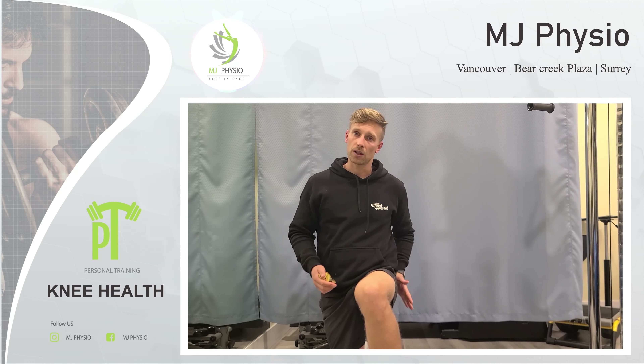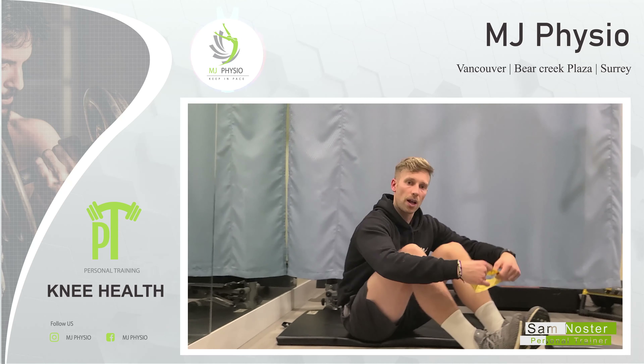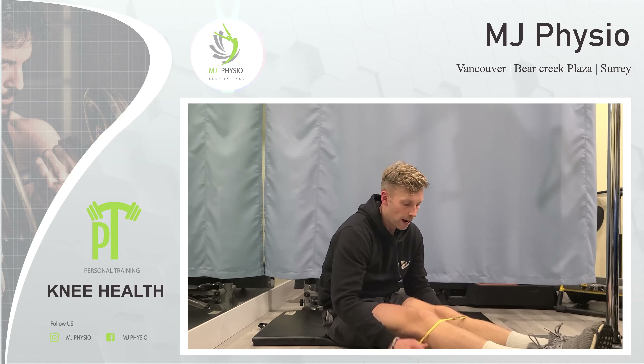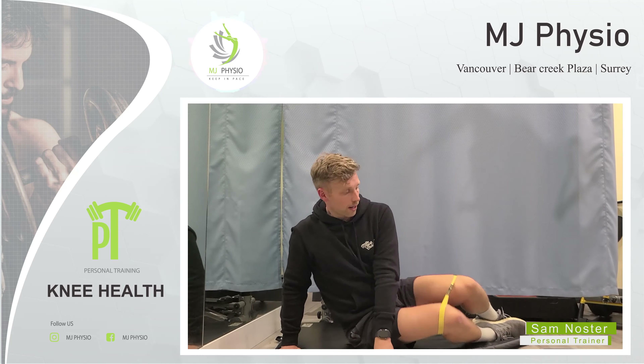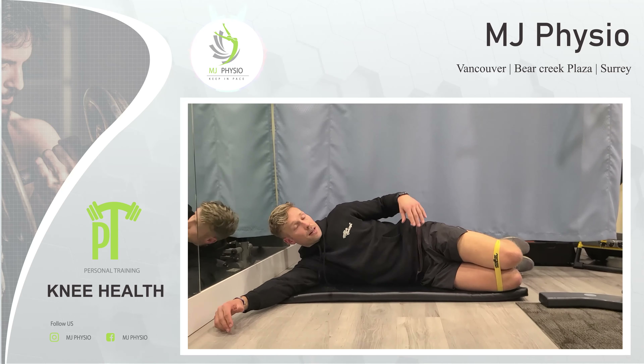The first thing we're going to do is look at the glutes. This exercise is called a clamshell — one of my favorite exercises and I do it a lot with my clients to warm up. You're basically going to find one of these bands. I like a nice light one; you don't need it heavy. And you're going to make a nice relaxed position on the ground.